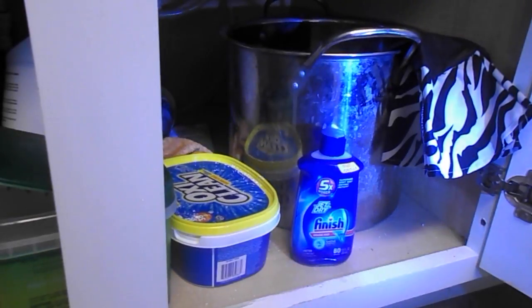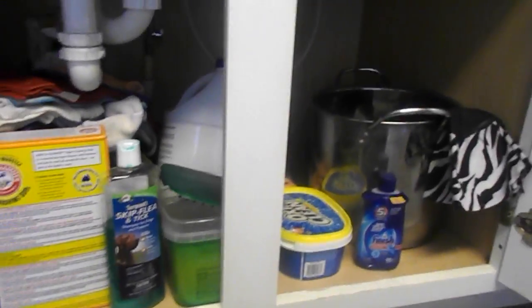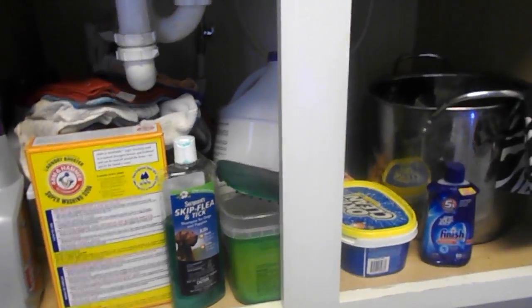Sometimes I just throw a little bit of OxyClean in the sink and wash them. I'm going to try to set up the tripod here and let you guys watch me clean it all out, take it all out, and decide what goes.